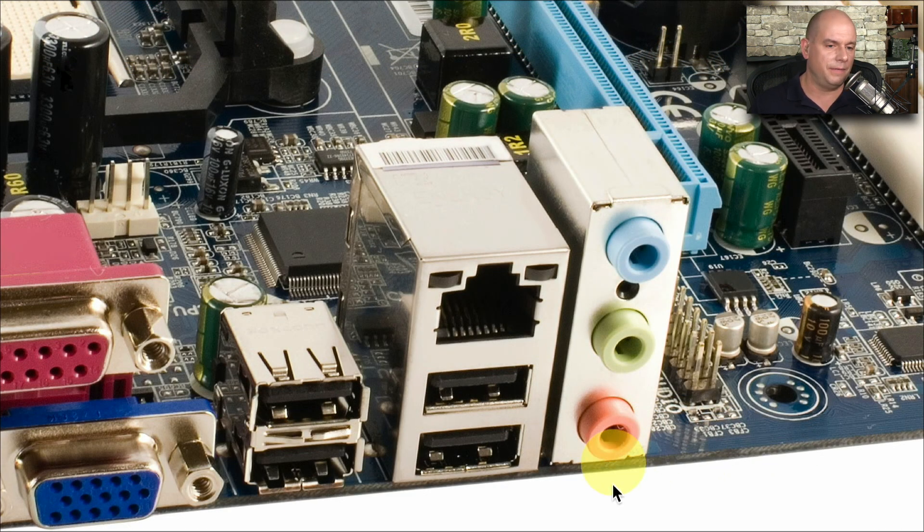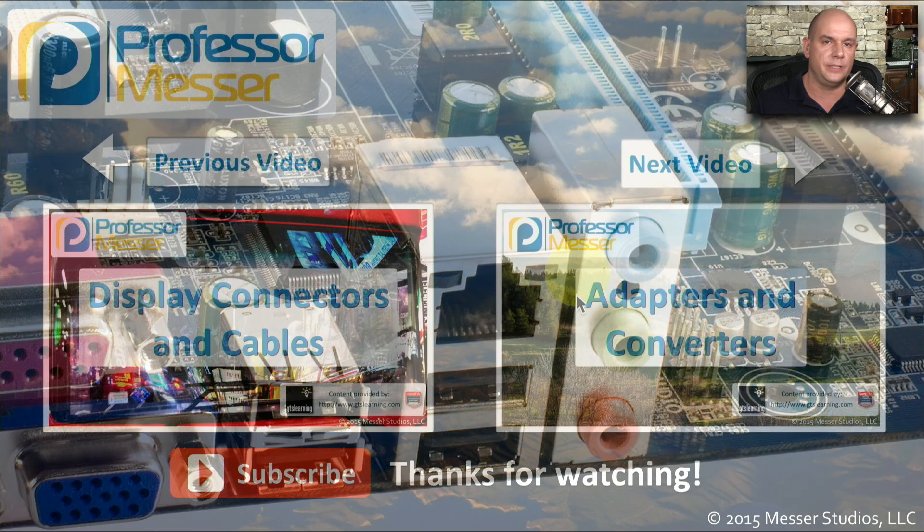Here's a good example of some of the TRS connectors on the back of this motherboard. They're right next to the USB and an RJ45 connector for the ethernet. This is where you would connect that 3.5 millimeter TRS jack.